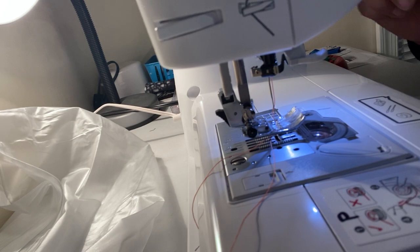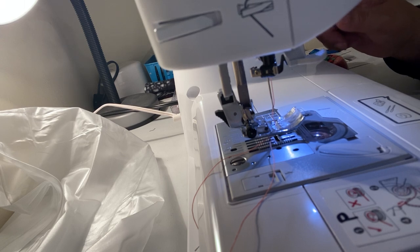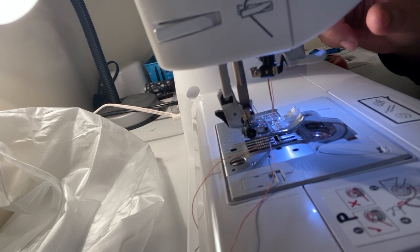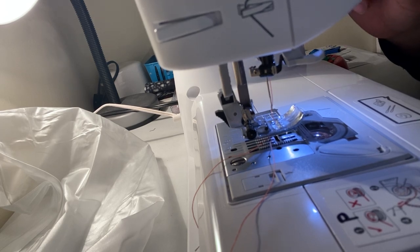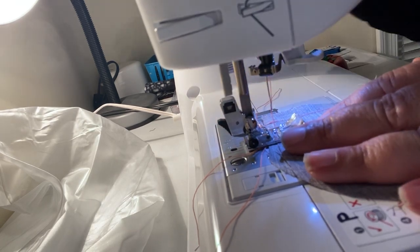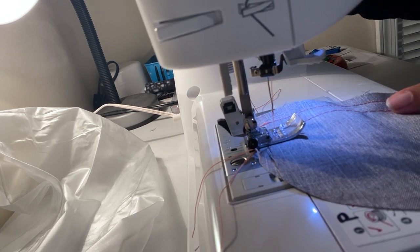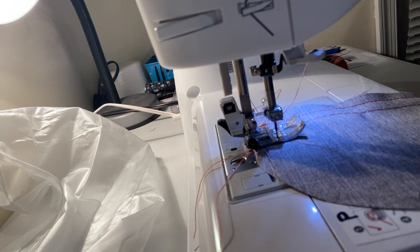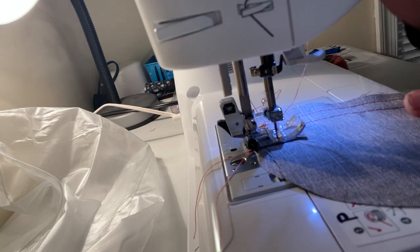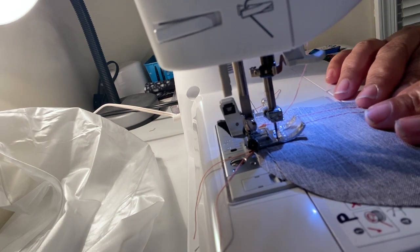Moving on to zigzag — on my machine the zigzag is stitch number four. Remember, the bottom buttons let you select the stitch type. On mine it's zero four, so leave the first knob at zero and change the second knob to four. Put the needle in and start — do that three times. Right now the length is at 1.4 and the width is at 3.5, which is the standard, so we'll leave it there.